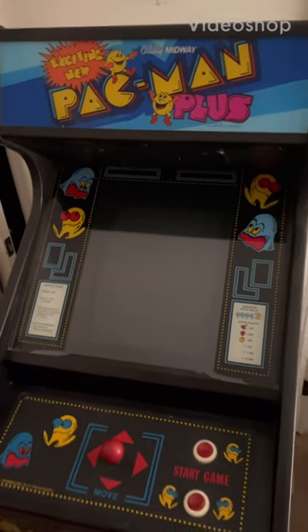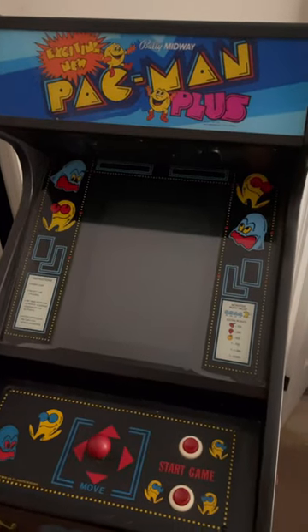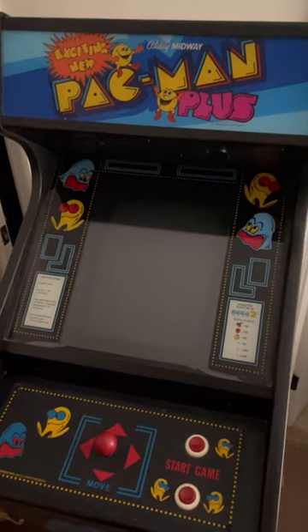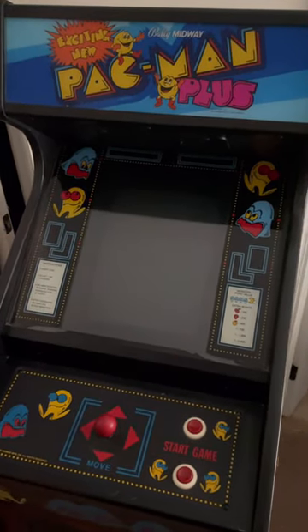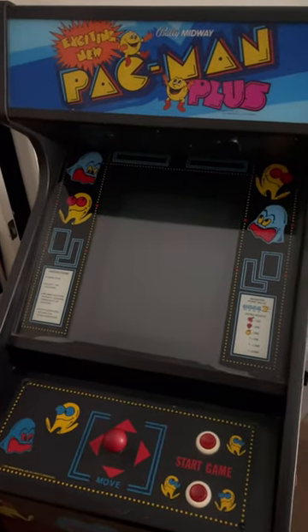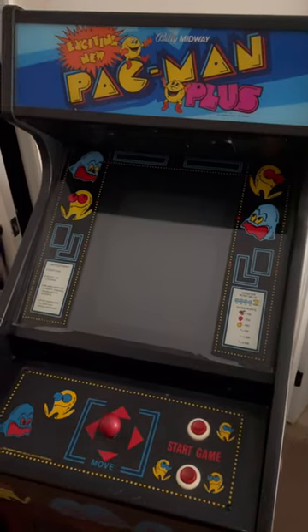All right, people, welcome back to Fussell's Arcade. We were planning on working on the Twin Cobra today — we were going to take it outside and do some painting — but it's been raining all day, people, so that plan got back-burnered. So we're doing something different.